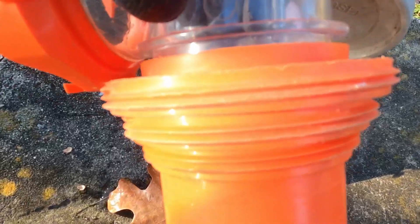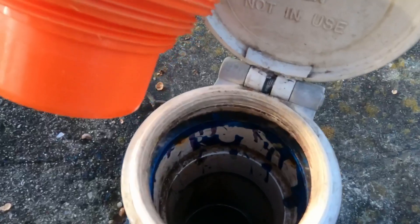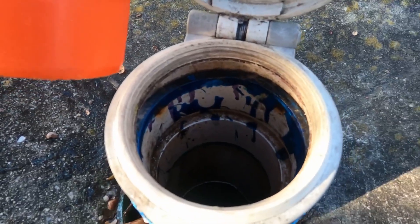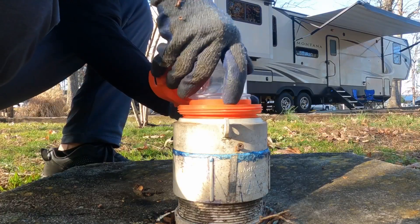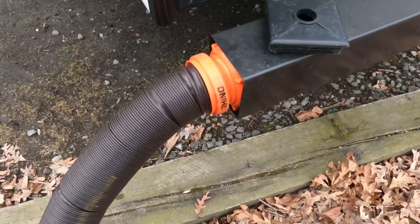The end of the sewage kit is threaded, which I have found to be very helpful at some campgrounds that have threads on the sewage hookups. This will prevent any wind or movement from detaching your hose from the drainage system.